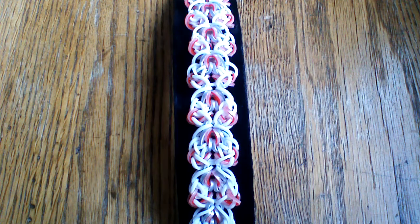Hi everyone and welcome to another tutorial. Today I'm going to show you how to make the bubbled in hearts bracelet, and this was designed by NotoriousBabe on Instagram. I will have her name in the description box below.